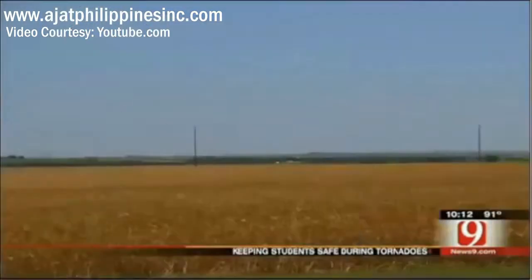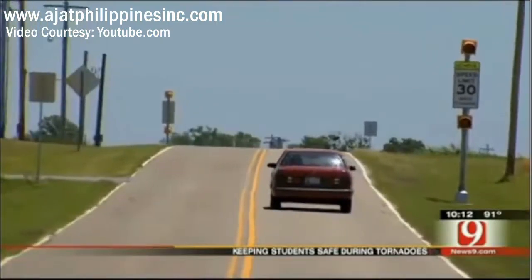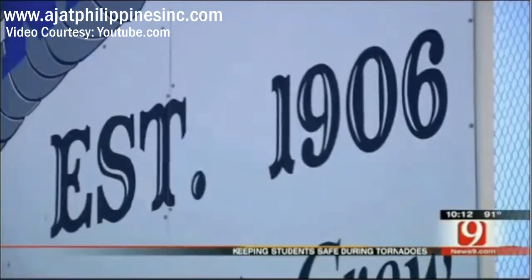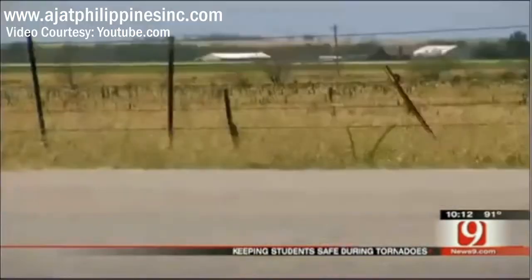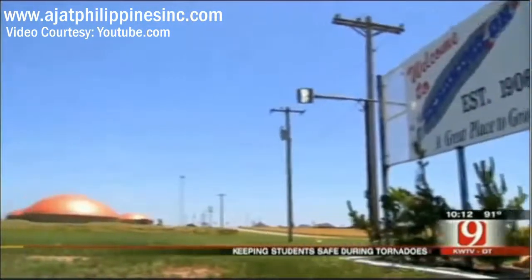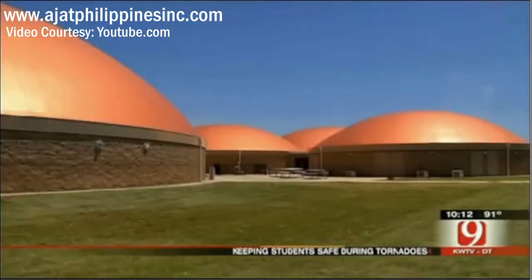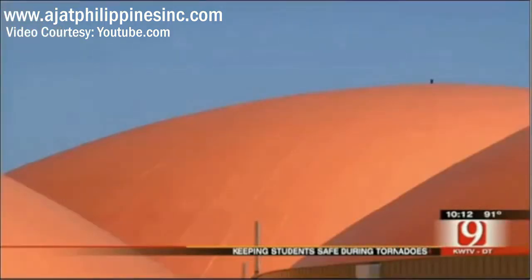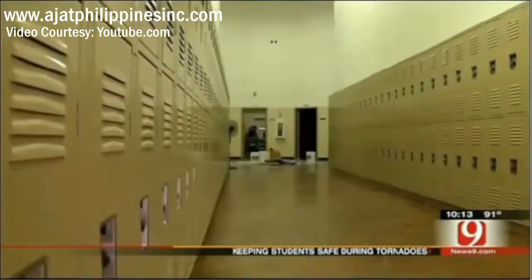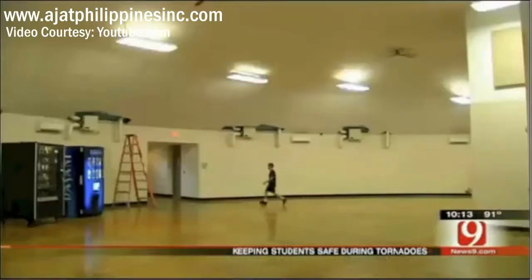Geronimo, Oklahoma — a wide spot in the road off I-44, just south of Lawton — a small town that if you're not paying attention, you just might miss. But what is sure to catch your attention as you drive by are these unusual dome-shaped buildings. They may look funny, but their design just might save lives during a tornado. There are classrooms on both sides of these walls, and of course, the lockers line the walls. Those strange-looking structures are actually Geronimo's high school and junior high.